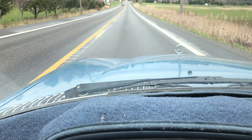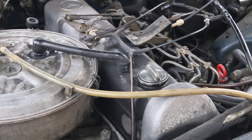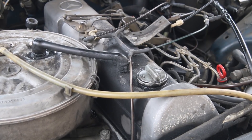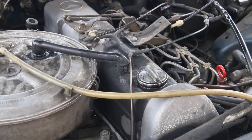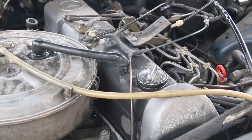I'm back from a 15-minute run. The engine is up to full operating temperature. Let's go ahead and loosen up the cap now and see what happens.